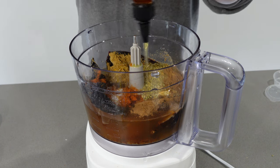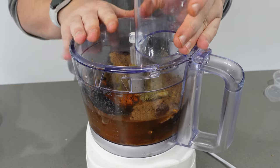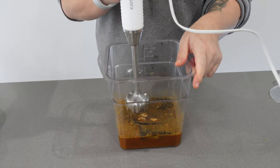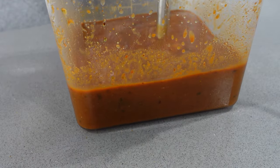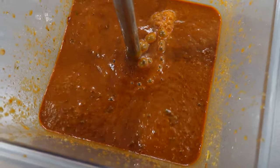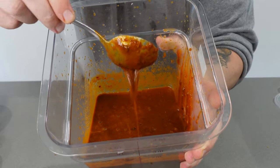Don't use a food processor for this — I learned that the hard way. Clean up the mess, transfer everything to another container, and use an immersion blender instead. It does a much better job. Blend until you get a smooth, consistent marinade with everything fully incorporated.